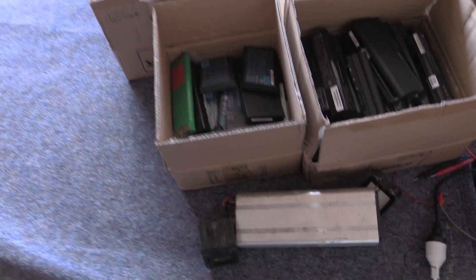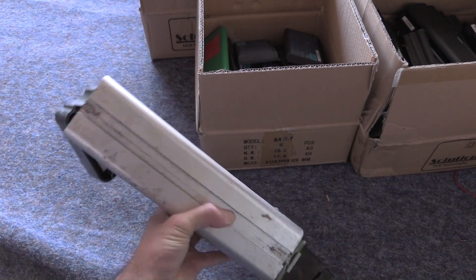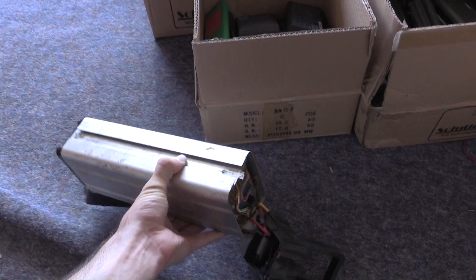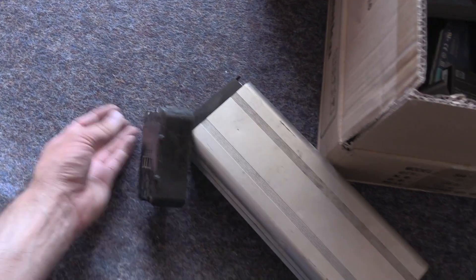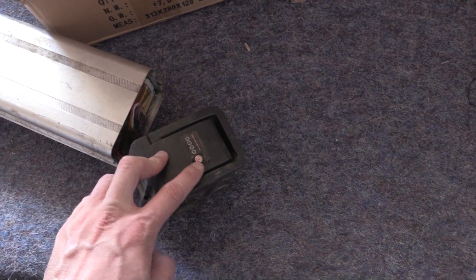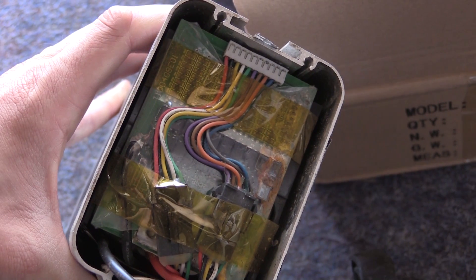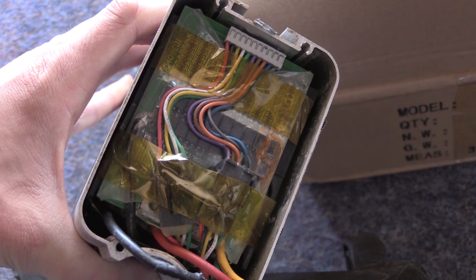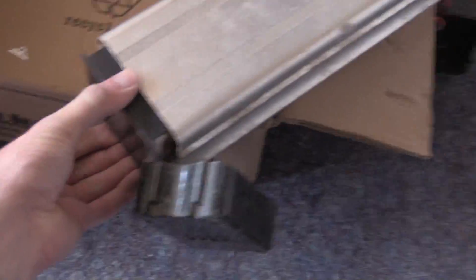And finally there are 18650s, and they also had this sitting in there — I have no idea what this is but I've got a feeling it's come out of an e-bike. It's got big contacts at the bottom, the top has a little charge indicator, and looking at it, it's got a BMS kind of wedged in there.